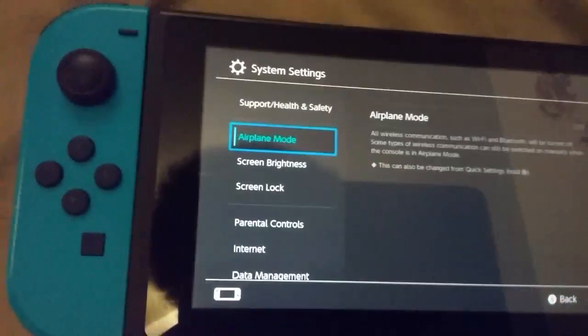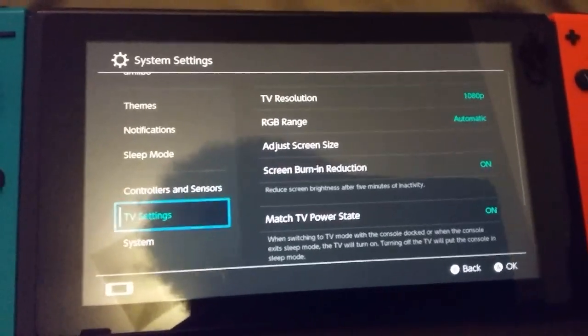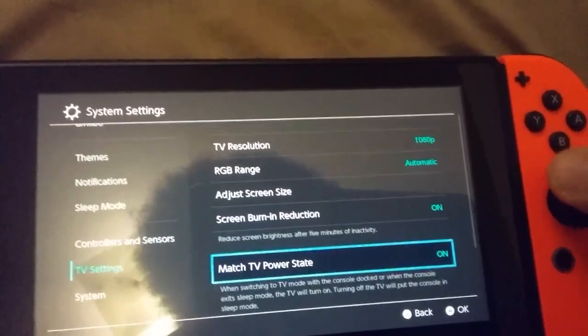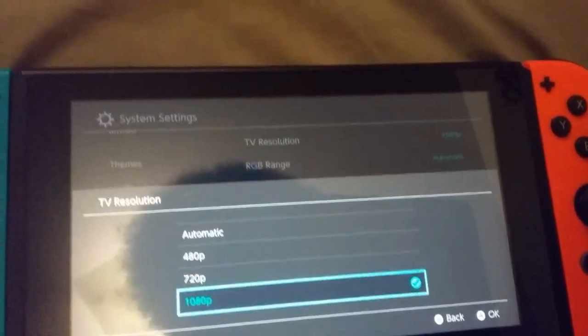Now, what you got to do next is to go to System Settings. Scroll all the way down to TV Settings. TV Settings. Where is it? There — TV Resolution.